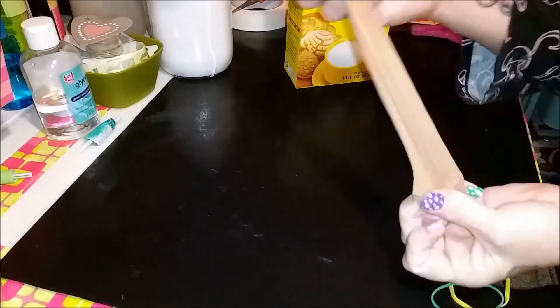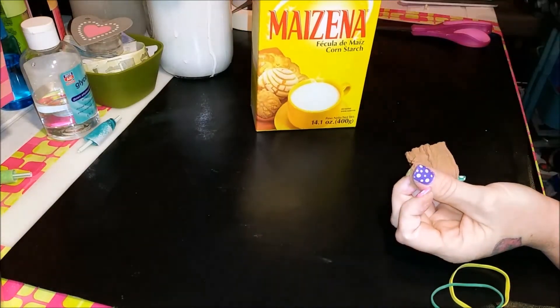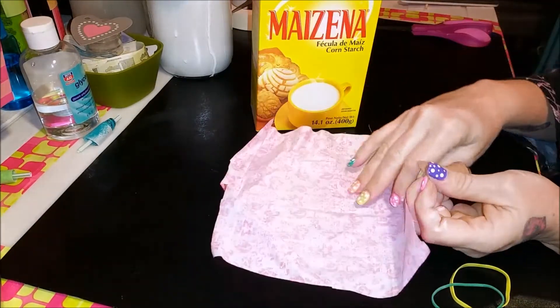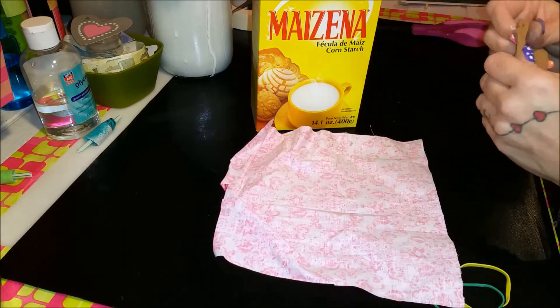So today I'm going to make something out of a pantyhose, some cornstarch, and a piece of random material. I don't know if you have any idea what I'm talking about. Actually, I'm going to make my own embossing buddy.